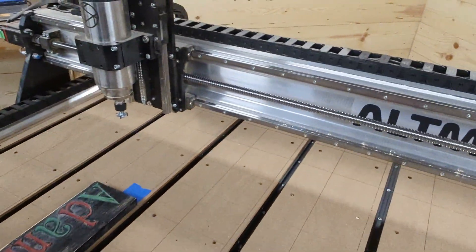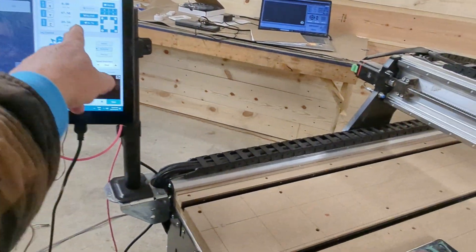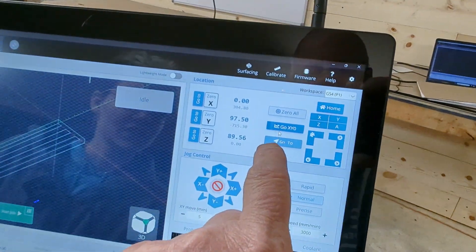So you've got your zero point. Double check your zero move. On here you can just hit the go to.